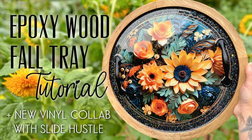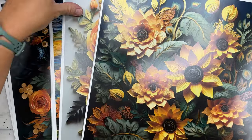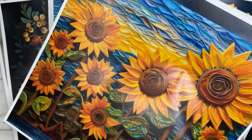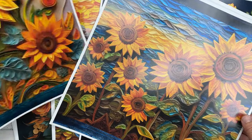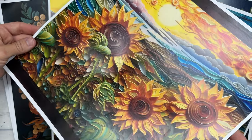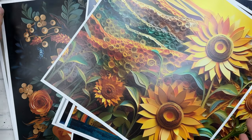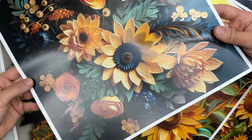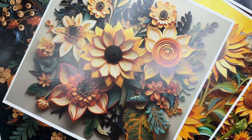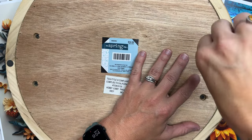Hey y'all and welcome back to my channel. In this tutorial I'm going to show you how I made this epoxy wood fall tray. I'm going to be using some new vinyls from Slide Hustle. I reached out to Susan and asked if they could do these gorgeous sunflower vinyls — I actually have sunflowers growing at home and it inspired me to make a fall tray. Susan and Dan worked together to get these beautiful vinyls printed, released July 19th at Slide Hustle on Etsy. They'll be having a sale the week of release and I'll have a discount code listed below as well.